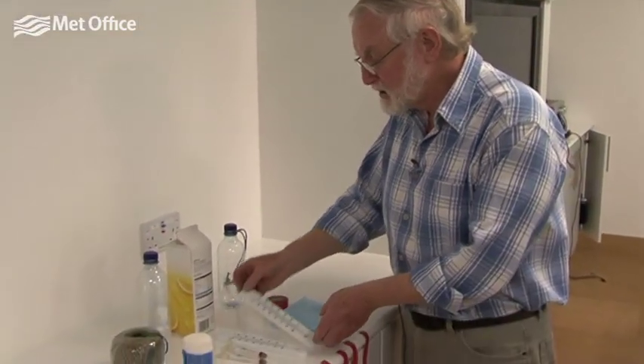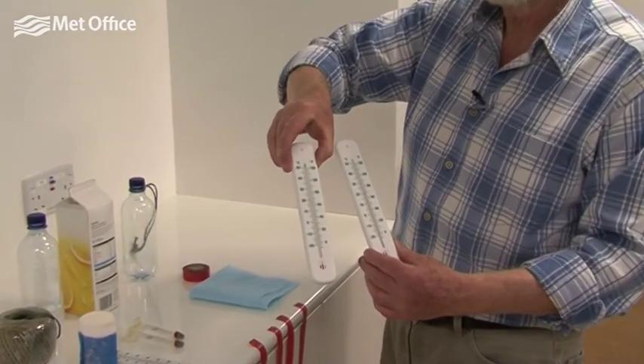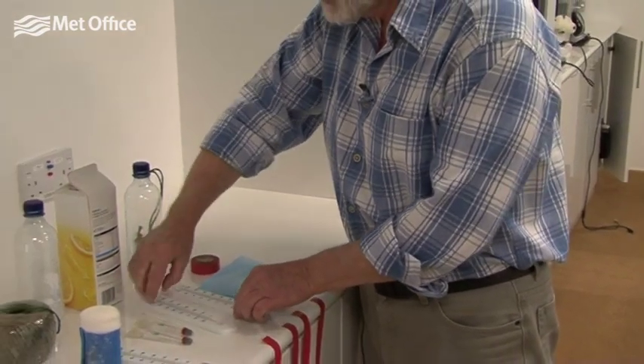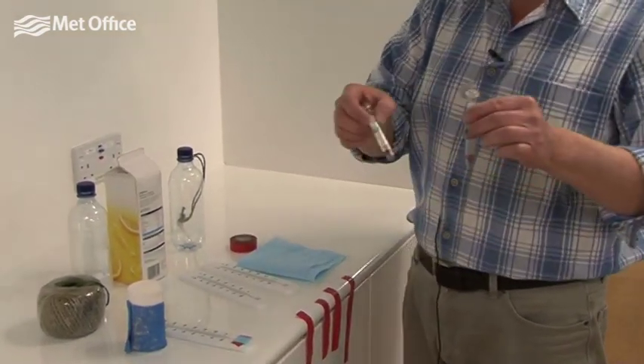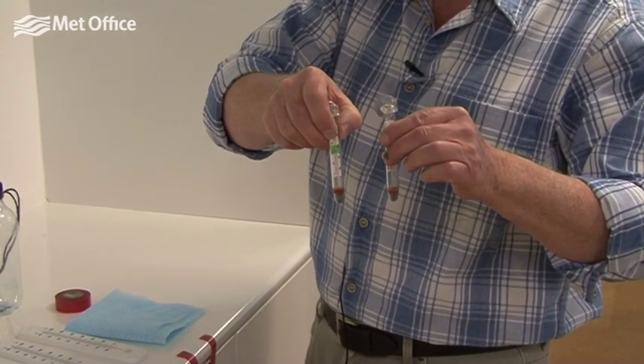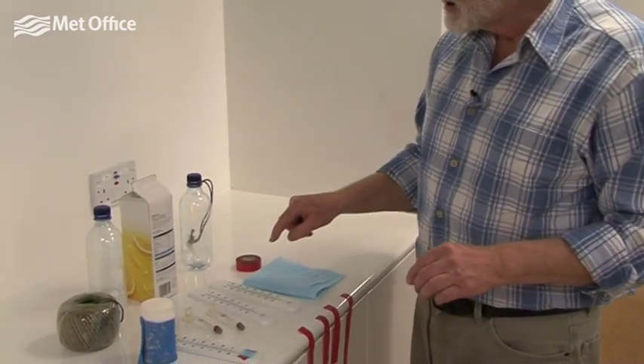Now we're going to actually make the wet and dry bulb hygrometer so that we can measure humidity. To do that we need two identical thermometers — you can buy these quite cheaply from any shop, or you can use a smaller type from pet shops, which are used in aquaria — and we need to make one of them into a wet bulb.